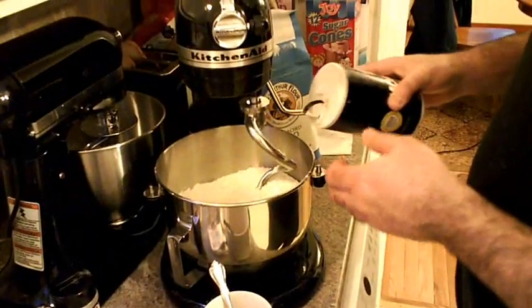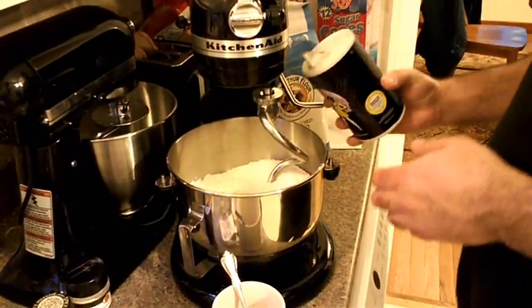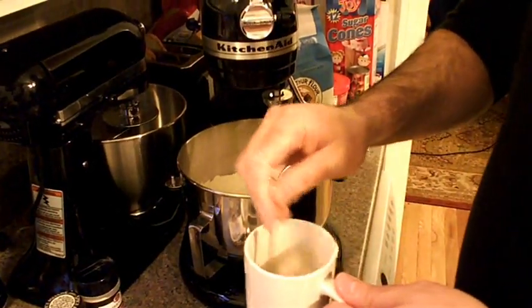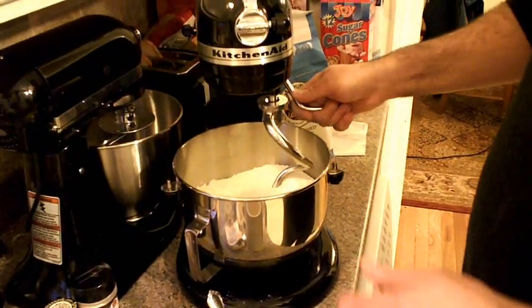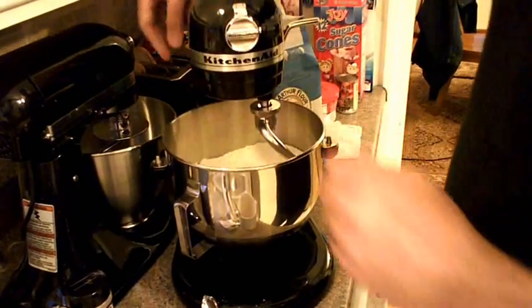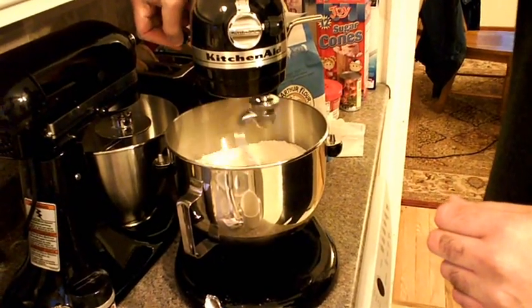I almost forgot the salt — we need the salt. One tablespoon of salt. Let's mix the salt a bit with the flour.